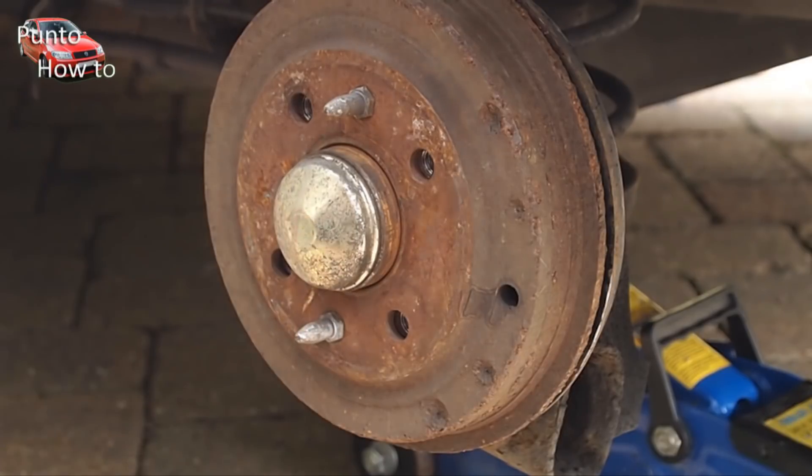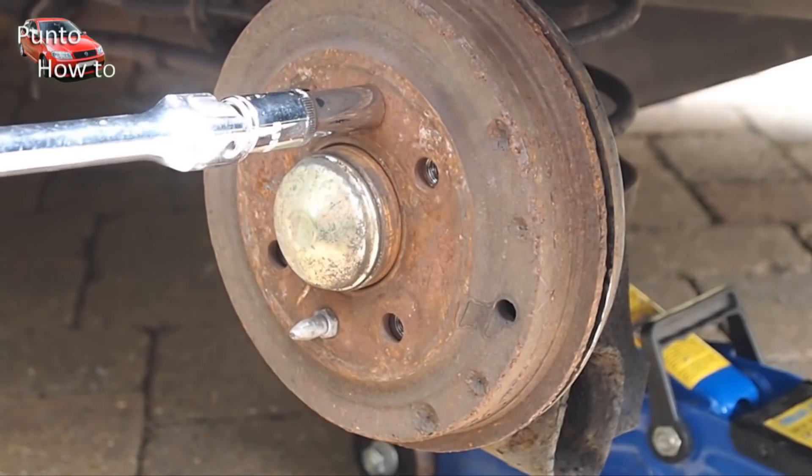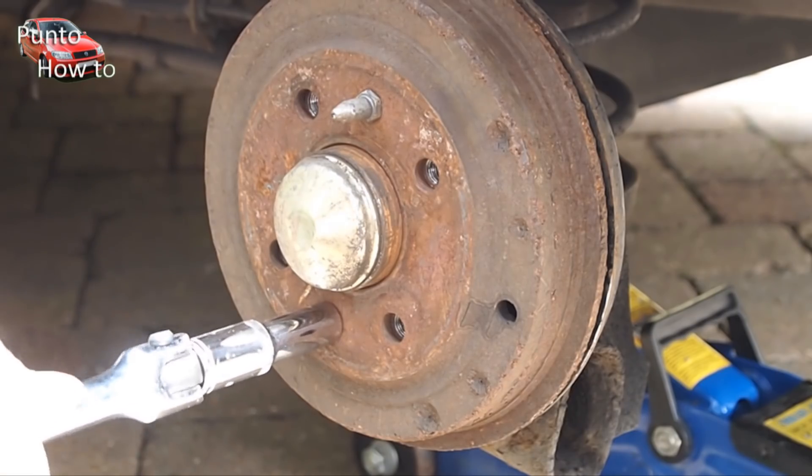Once everything is reassembled, you can now adjust the automatic brake adjuster in order to get the brakes adjusted correctly. Put the wheel back on and then you can turn your attention to the other side.